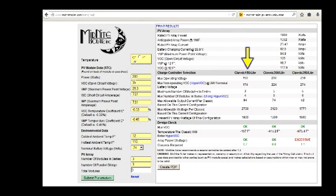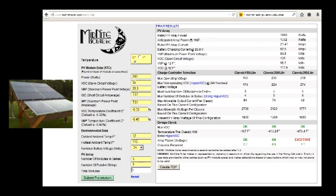We have a Classic 150 Midnight Solar charge controller and you can punch in all your data to make sure you're not going to fry your MPPT charge controller, which is really good for bringing as much power as possible from the sun. We have six Evergreen 200-watt solar panels and three Paralite solar panels on their own string. As long as you're within 10% of the other panels you're okay to do that, and each string has to be at the same angle.